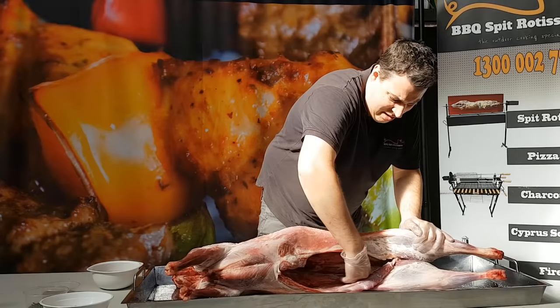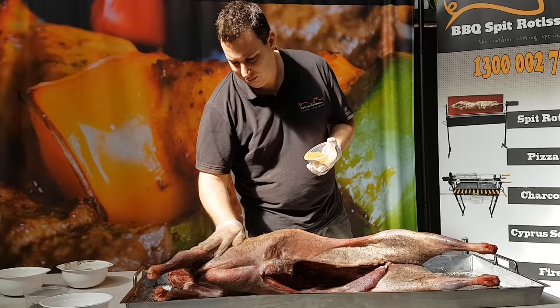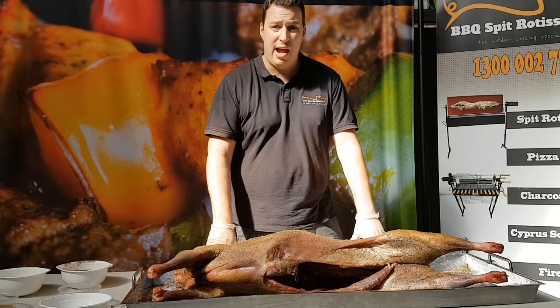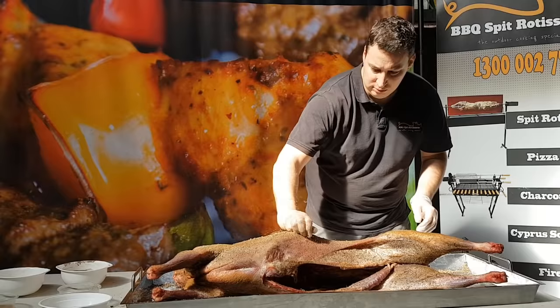Let's start with the salt — we're just going to do this really liberally, making sure we get around the whole animal and remembering to do the inside as well as the outside. Next up we'll do our pepper, then some cumin, and lastly we're just going to sprinkle it with some oregano on the inside and outside as well. When marinating the meat, I like to prepare in a big tray — all that salt and pepper and everything you're using to marinate will fall into the tray, and you can just scoop them up at the end. It adds a bit more flavour and there's no wastage.